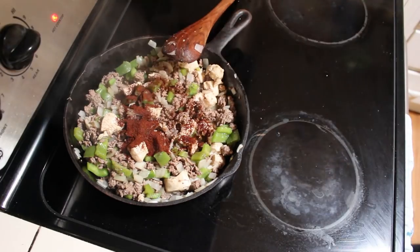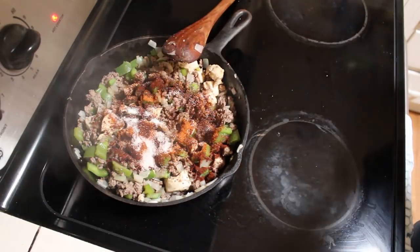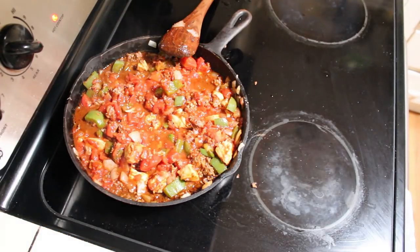All right, this smells so good. Now that the meat looks like it's cooked through, we can add our spices and the tomatoes. I'm gonna turn the heat down and simmer this for a while.